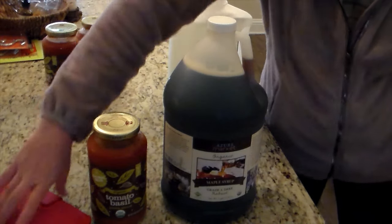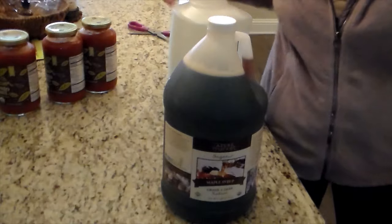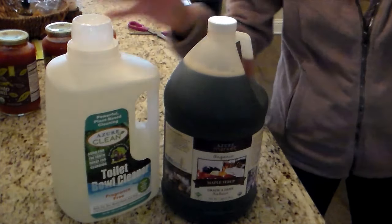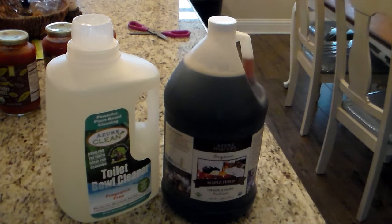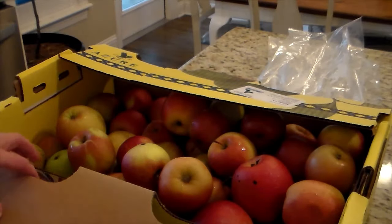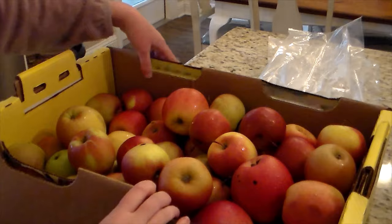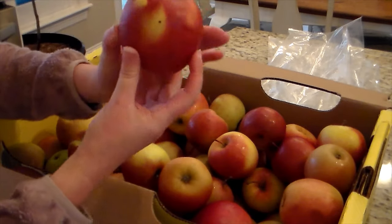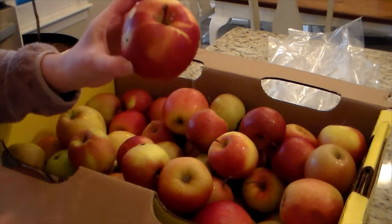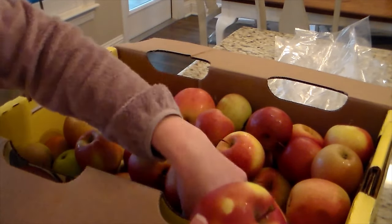This is a gallon of maple syrup — their maple syrup is fantastic. If you know the difference between grade A and grade B, people aren't allowed to do grade B maple syrup anymore, so this is called formally grade B but technically grade A. That's a whole thing to go into, but their maple syrup is great. And then I did get some more toilet bowl cleaner — I love their cleaners. All of my cleaners are from them except for my Thieves cleaner.